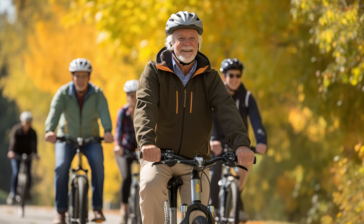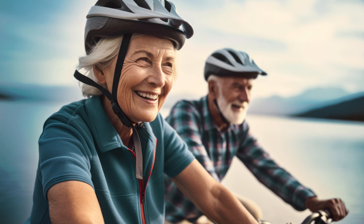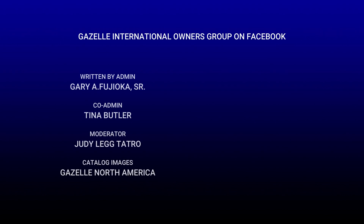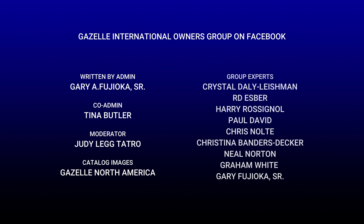Understanding the capabilities of each Bosch motor and aligning them with your riding needs will help you successfully select the e-bike that best suits your lifestyle, whether exploring mixed terrains or tackling challenging environments. For more information and to discuss your situation with others, join the Gazelle International Owners Group on Facebook.